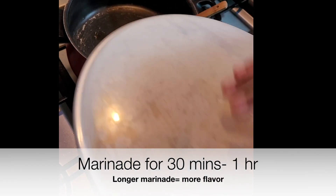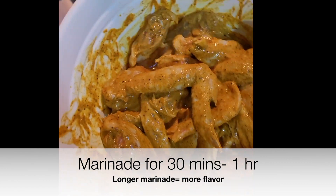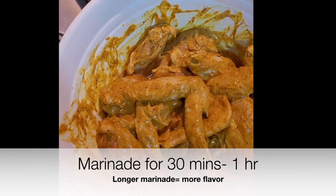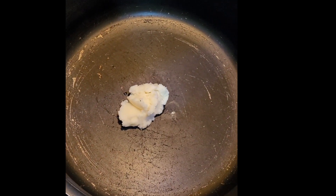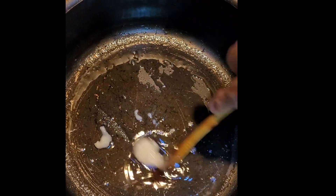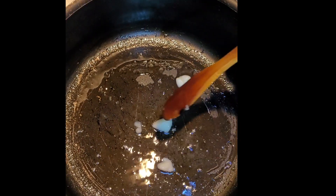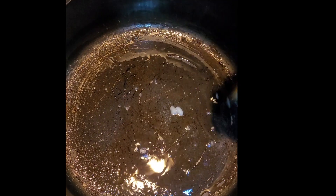All right guys, I took the chicken out of the fridge — it's nice and marinated. I'm gonna start by heating my pan first, then add the ghee, let it melt and heat up. Add the chicken a little bit at a time — you don't want to overcrowd the pan, so you're probably gonna be cooking it in two to three batches.